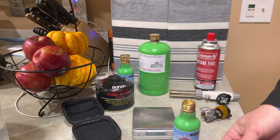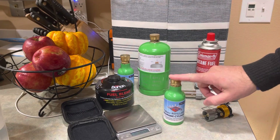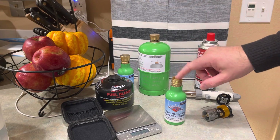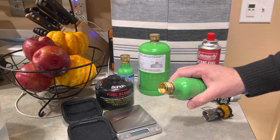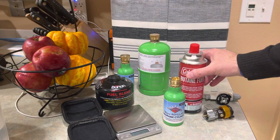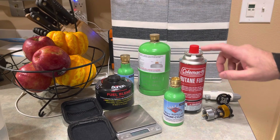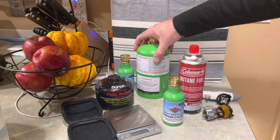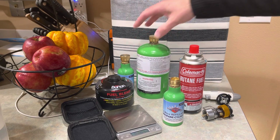The reason for butane in here is really not much other than experimentation, just to see if it can be done. I plan on using this in a different device. Butane liquefies at negative one degree Celsius versus propane, which liquefies at negative 42 degrees Celsius. So the vapor pressure — how strong the pressure is against this vessel — is much stronger for propane than it is for butane.